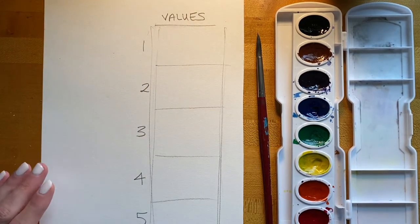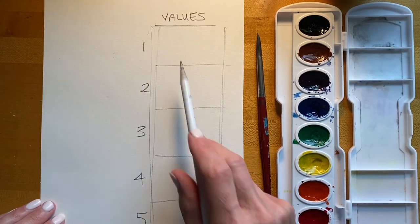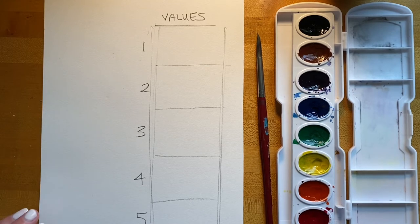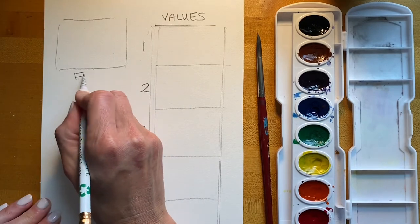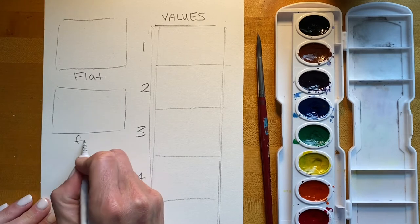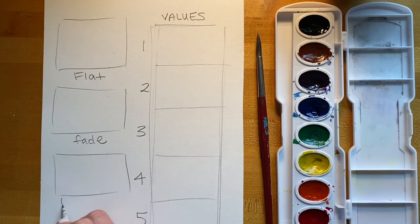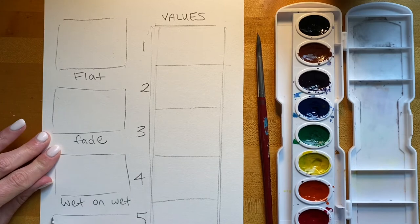The value of a color is its lightness or darkness. Number one value is going to be the darkest, and it gets lighter from there. I'm also going to prepare spaces where I'll demonstrate different techniques: a flat wash, a fade from dark to light, wet on wet, and dry brush.